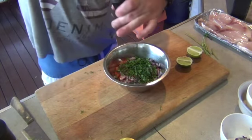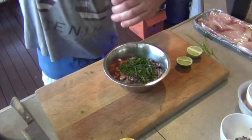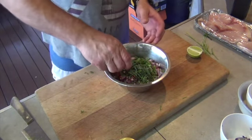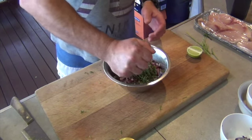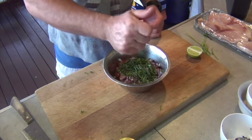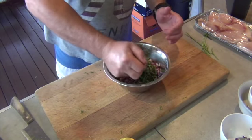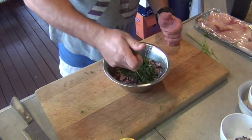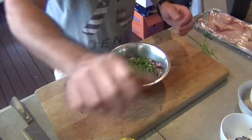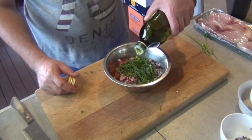I'm going to put some cracked pepper in it, some salt, some lime juice, and then some cold pressed extra virgin olive oil.